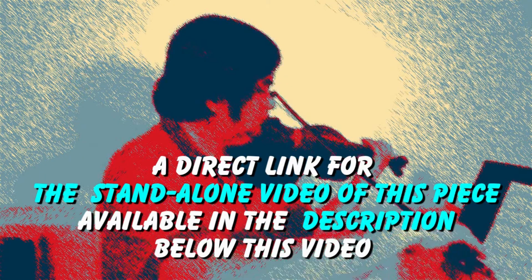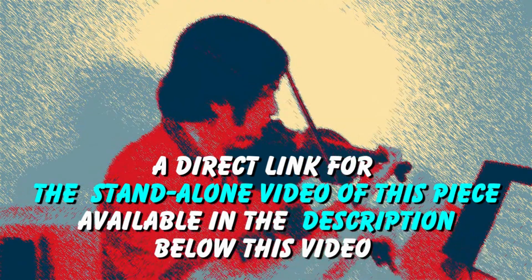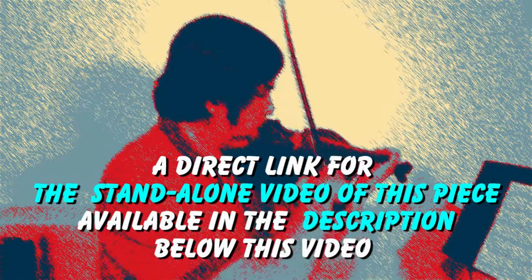You can play along with this exercise without the introduction and conclusion by clicking the standalone link in the description of this video, or by searching for it on this YouTube channel. Have fun practicing!